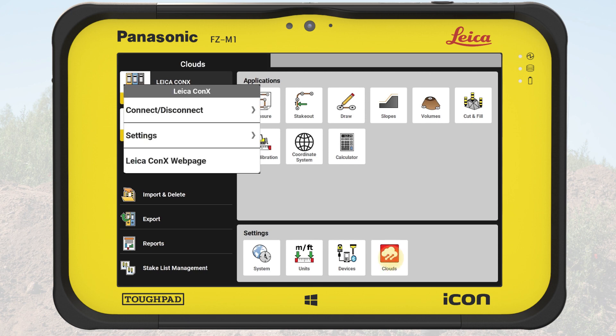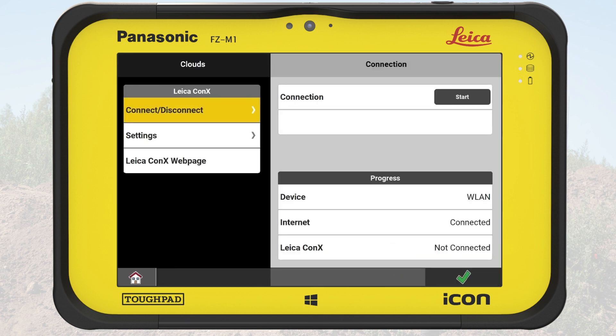From settings, we tap on the cloud button. Here we see the connection page for Connex. We can see that the internet connection is established, but Connex is not connected. On the left side, we see three options. We tap on the option Settings.